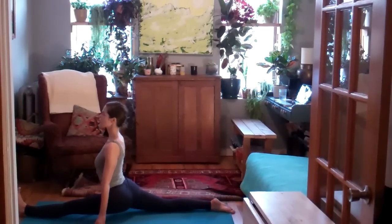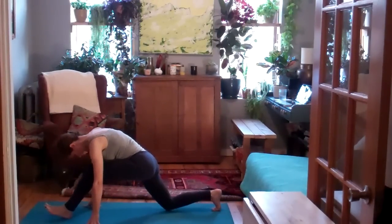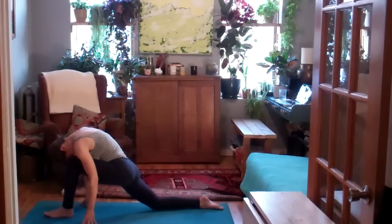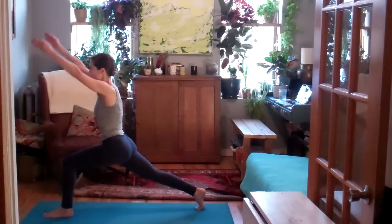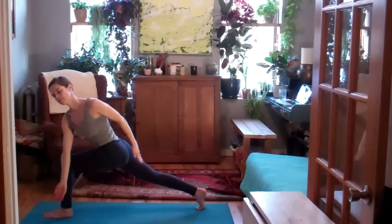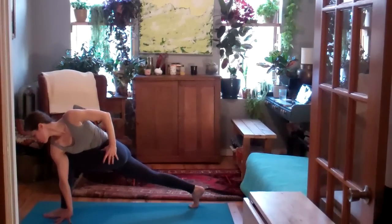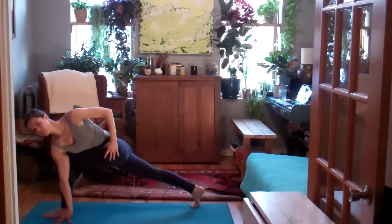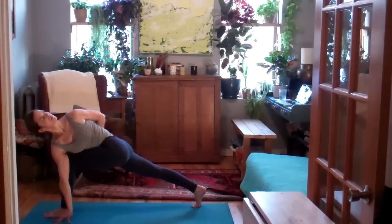Just about one more breath. Lengthening the tailbone, lifting the low belly. You'll slowly make your way out of it by tucking the back toes under. Bow your forehead into the left knee, just take a moment to reset. Come into a high lunge, mindful of the hips. Lift the arms up. As you exhale, twist open to your left — right arm crosses outside of the left thigh for your twist. Back leg stays very active. Left hip crease moving back. You're welcome to take a half or a full bind.